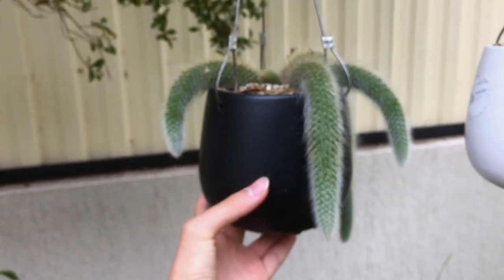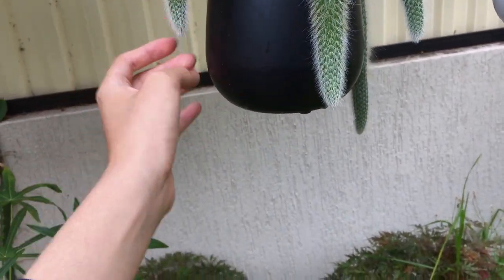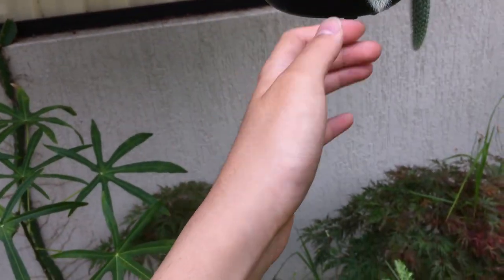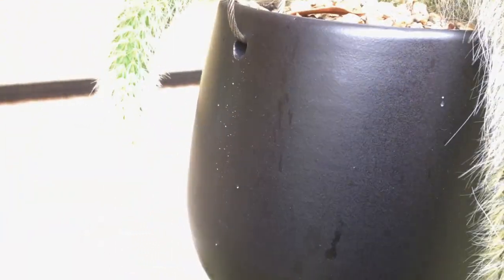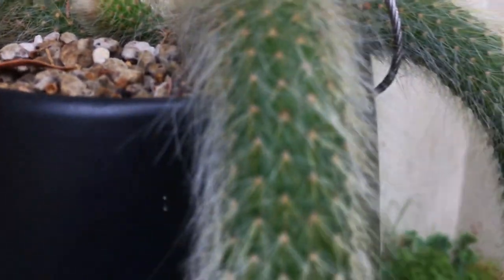Looking at the other tails, you can see they've gone significantly longer. Hopefully next season I can get this to bloom. I'm predicting that by the end of this season these two tails will actually reach the bottom of the pot, and I do believe the woolly spines on top will get a bit longer. Occasionally I just get my finger and rub out dead flower buds from the tree that drop onto the plant — I don't want them building up too much because they could potentially rot the plant.